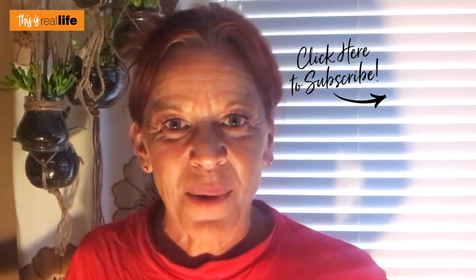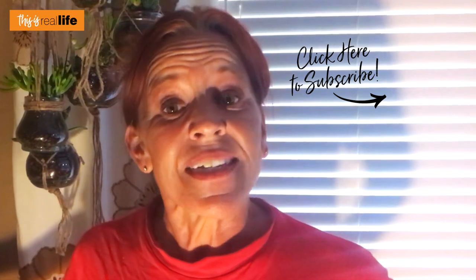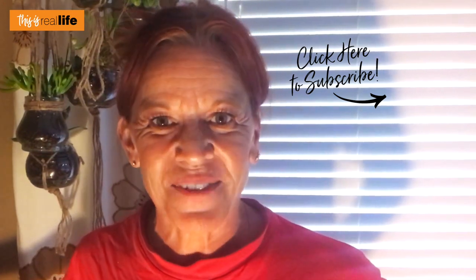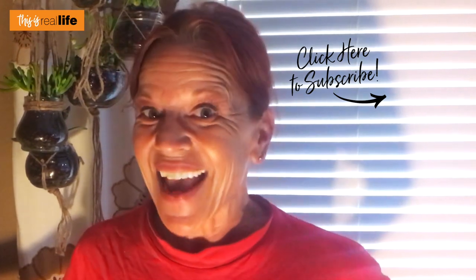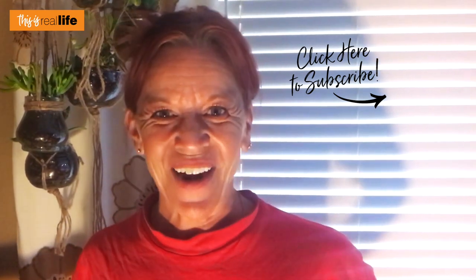If you like this video please give it a big thumbs up. If you haven't already, please subscribe to the channel and ring that notification bell — that way you'll be notified of all the DIY Wednesday videos, which come out every other Wednesday at 5:30 Pacific Standard Time. Be sure to share this video with your family and friends, and as always, thanks for hanging out.